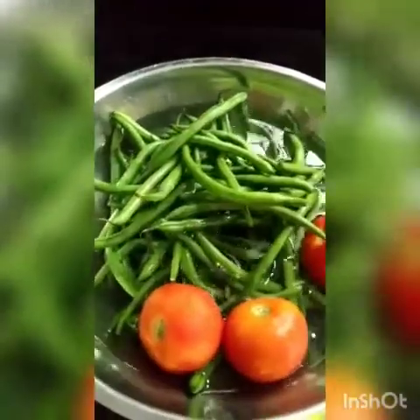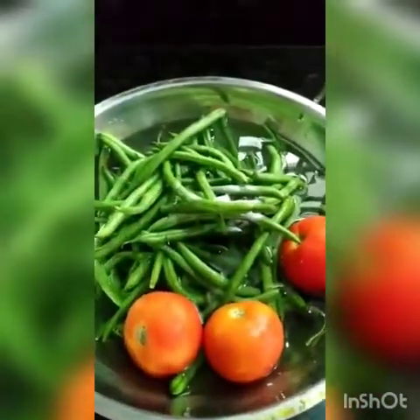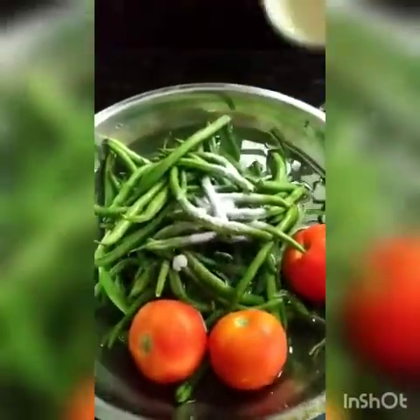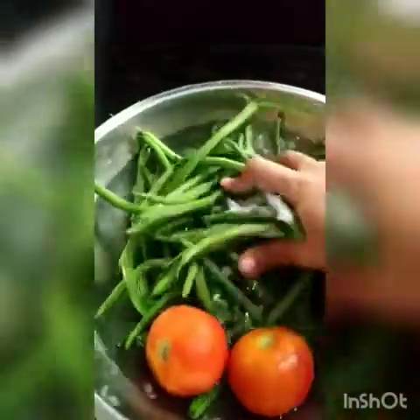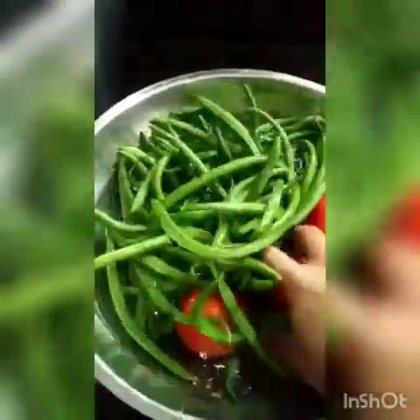Vegetables, vegetables. Add 1 spoon baking soda and 1 spoon common salt, and mix for 10 minutes. We will use fresh vegetables and use the vegetables hot.